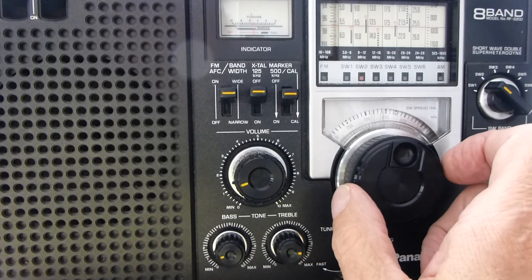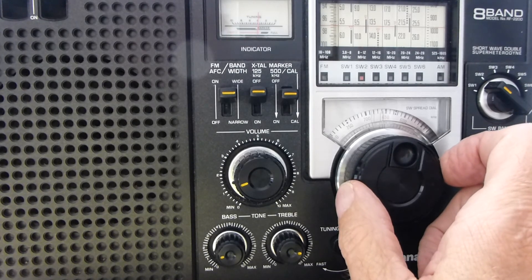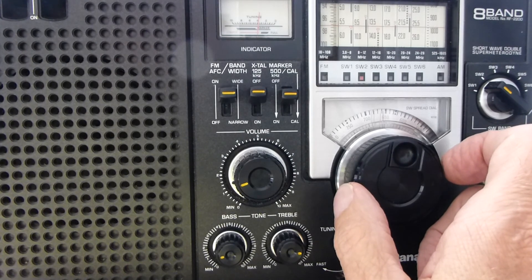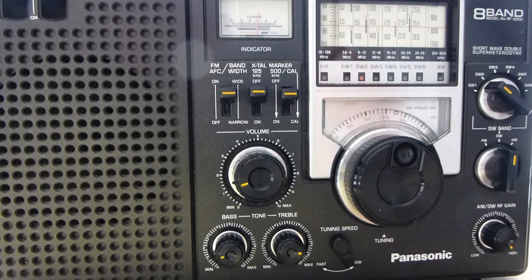It's just as accurate as if this were a digital radio. It just takes a little practice — once you get the hang of it, you'll have a lot of fun. Thank you for watching.